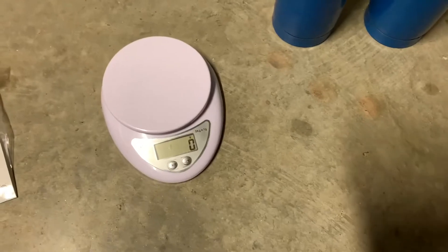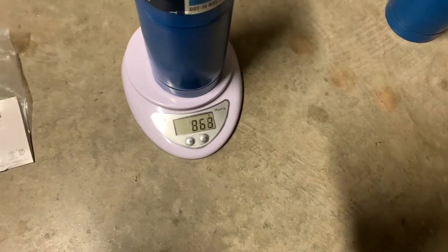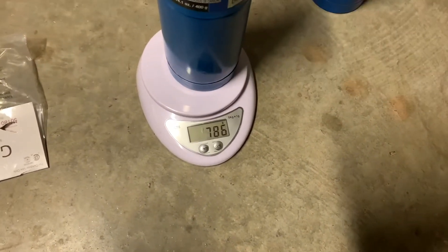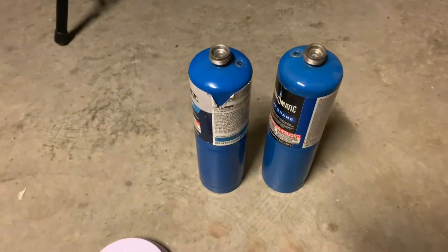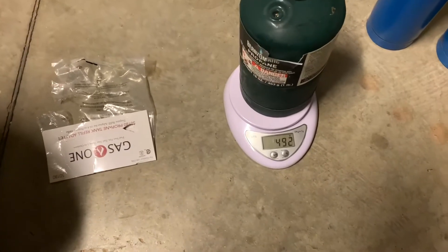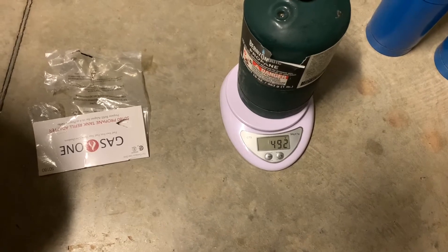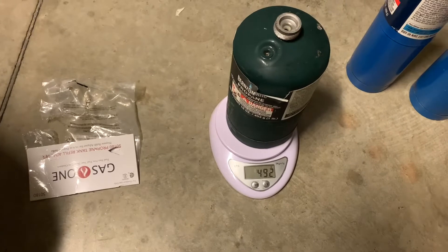I just repeated the process after cooling the tank some more in the freezer and now I've got them completely full. They should weigh around 800 grams - they're actually a tiny bit overfilled. For my final tank, empty it weighs about 500 grams, so you add 450 to that and you get 950 grams. The final weight needs to be 950 grams for this to be full.